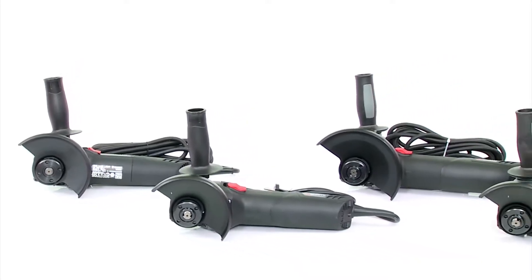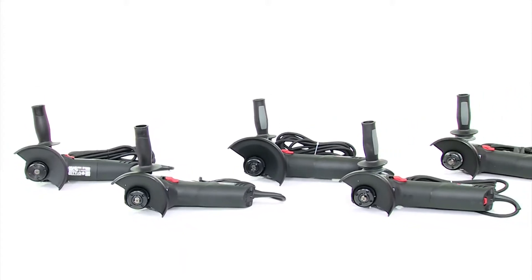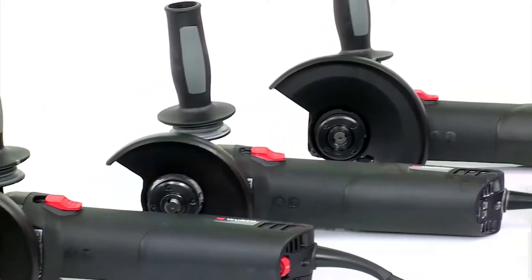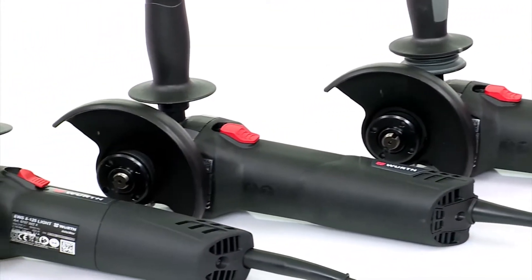As powerful as the large ones, handy like the small ones — these are the advantages of Würth angle sanders. The series includes 5 machines from 820 watts up to a full 1700 watts.